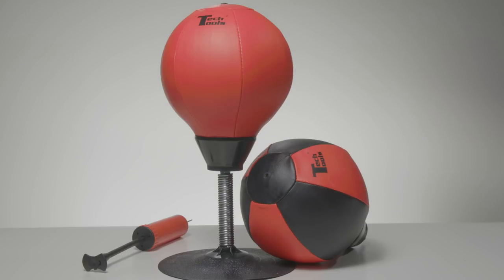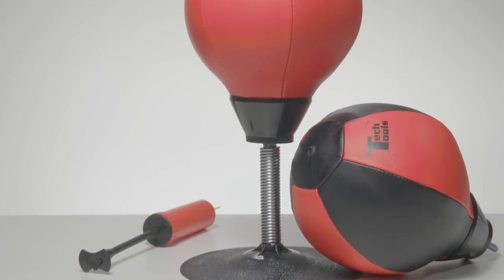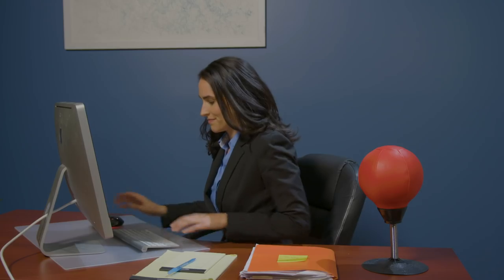Life can be a pain. The Stress Buster from TechTools makes it easier to bear. The Stress Buster is a desktop punching bag with a solid steel spring and a suction base that holds on to any wood or metal surface, such as Linda's workstation.